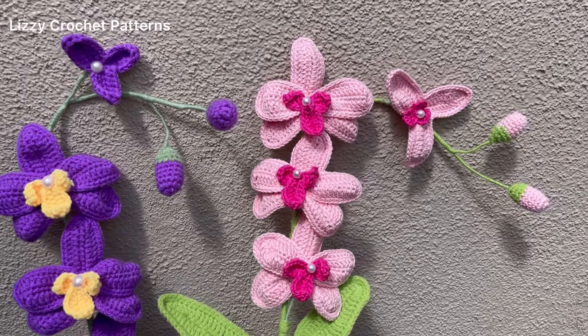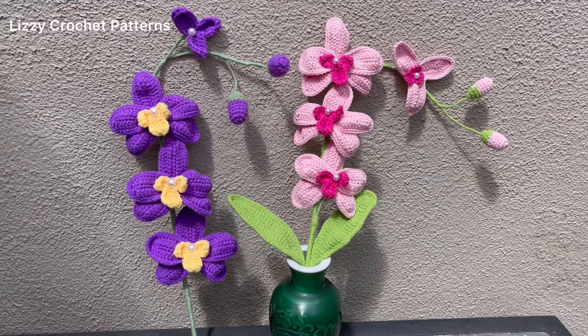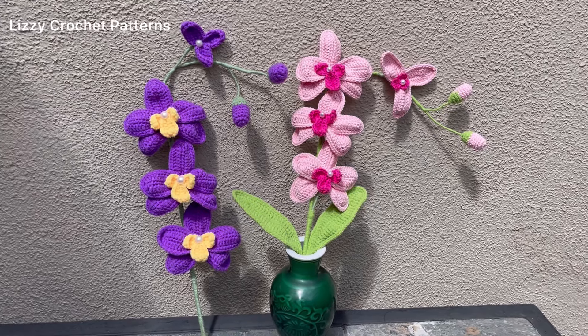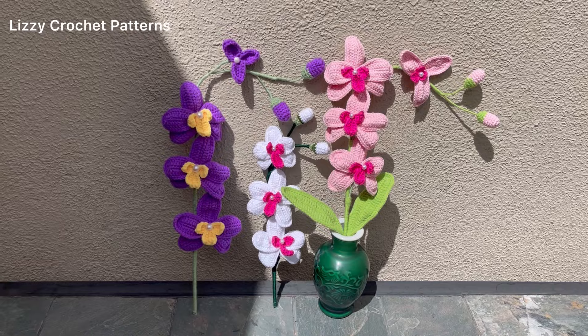Hi guys, welcome back to my channel. My name is Esther, and today I will be teaching you how you can make these beautiful crochet orchids. They are very easy to make, and I will tell you step by step how you can make it.